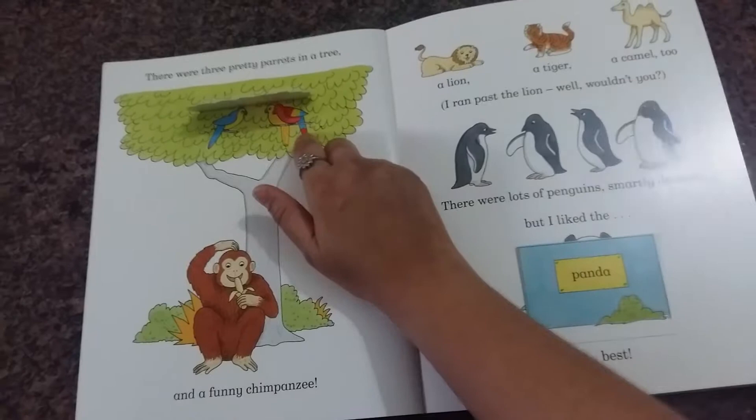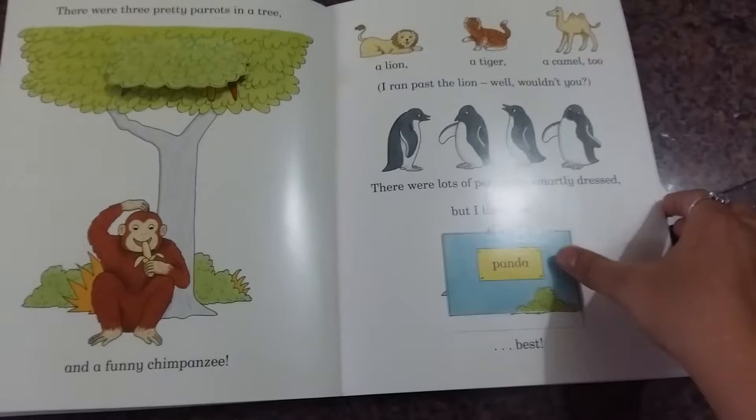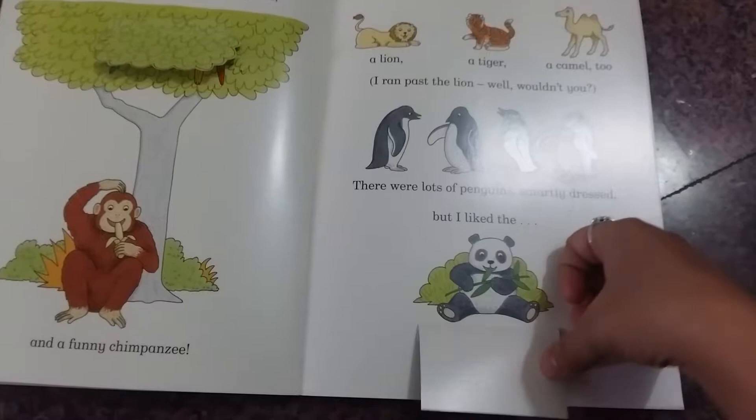For example, there were three pretty parrots in a tree — so you lift the flap and you see one, two, three — and a funny chimpanzee. It's just simple rhyming words like that.